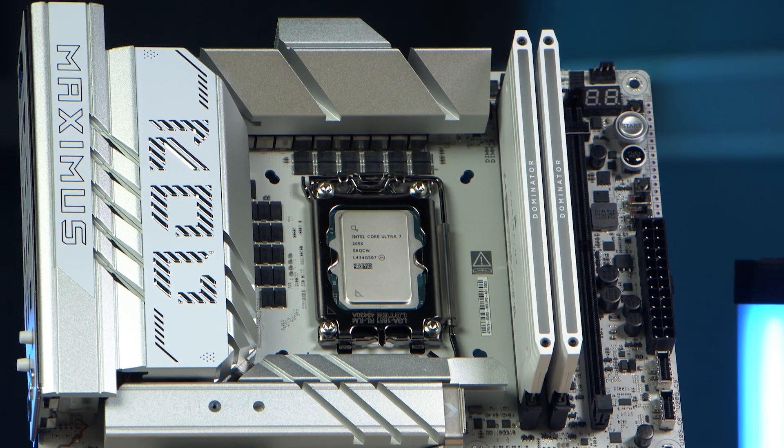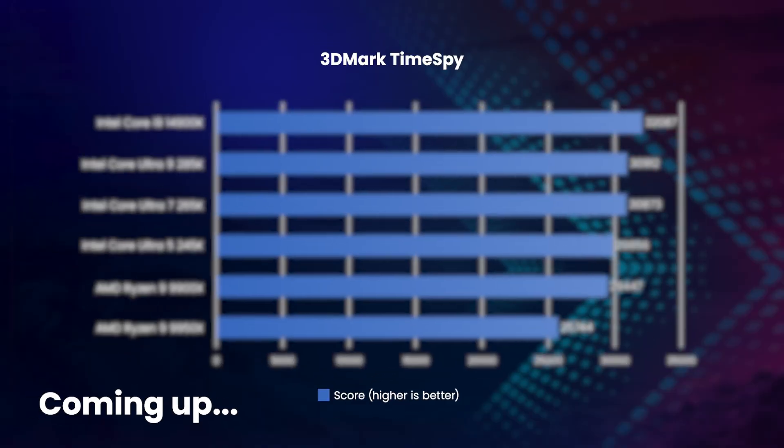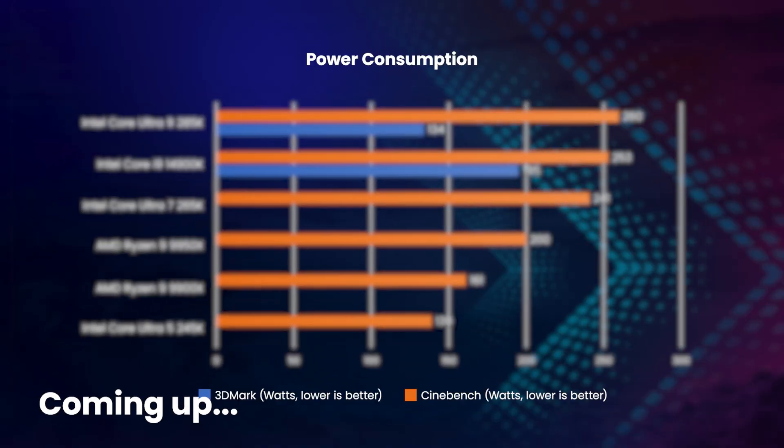Intel announced its new Core Ultra 200 series desktop CPUs based on the new Arrow Lake a couple of weeks ago. Unfortunately, at the time we were only allowed to tell you how fast Intel claimed its new CPUs were. However, in this video we can finally share the benchmark results run by the tech whizzes in our 3XS systems build team.